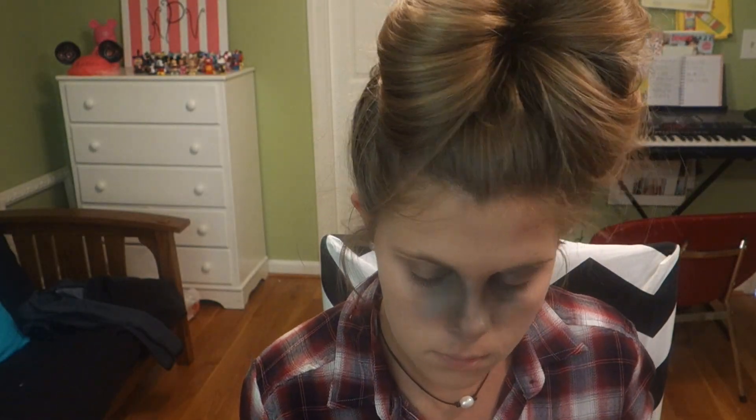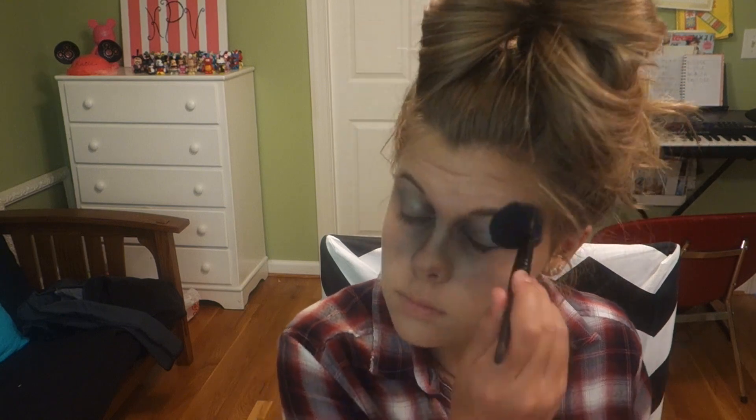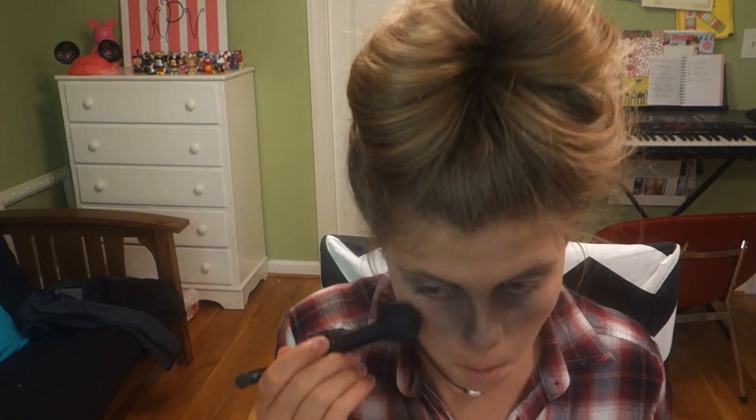To add even more depth to my eyes, I'm taking these really pretty purple and brown colors and putting those in my inner corner to make everything look deeper and darker. To finish up my eyes, I'm taking a big fluffy brush and fanning the green color from before mainly into my inner corner and also around my nose a little bit.